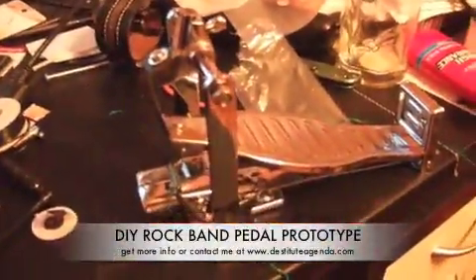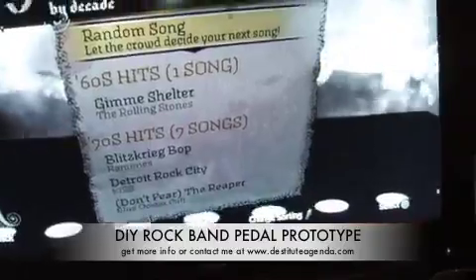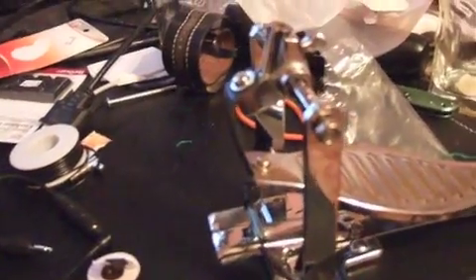This is my homemade Rock Band drum pedal project. I was noticing online that some people had written tutorials on how to build one out of an actual bass drum pedal, and so I decided to take that concept and push it one step further.